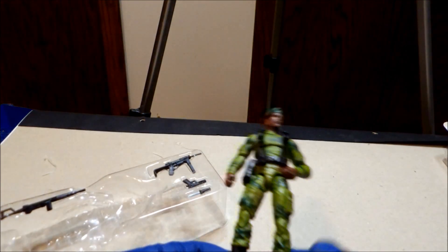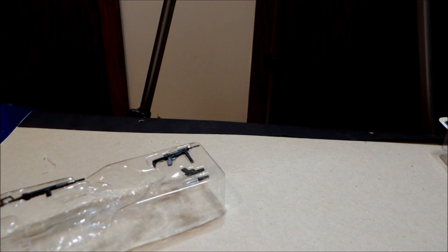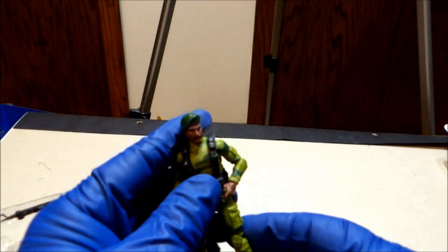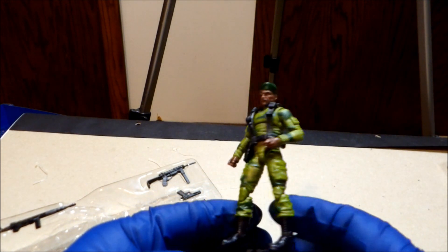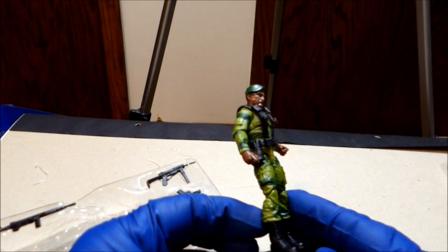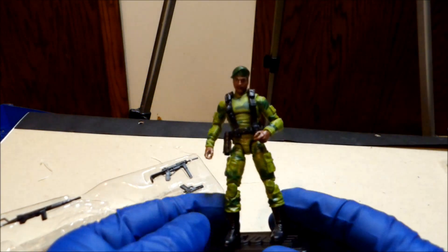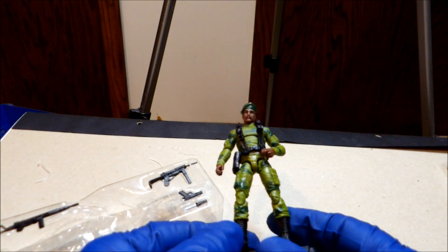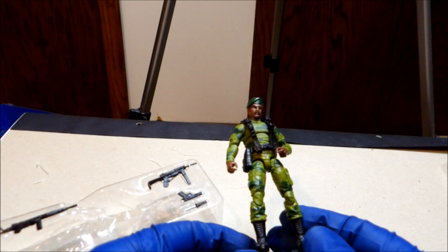Sorry about that — there you go. As I said, I love the retro look. I wish they had initially released some Classifieds with this sort of look instead of trying to get a little more pizzazz on them all — maybe at a lower price point for those of us who can't afford the current price points. But still cool.